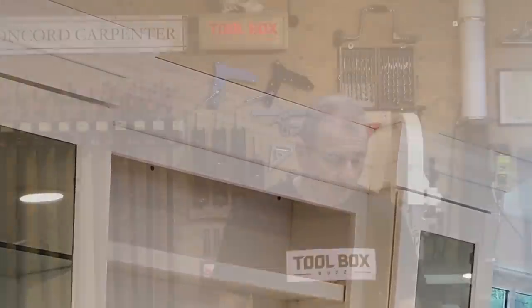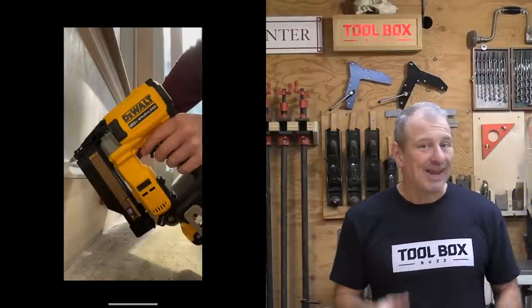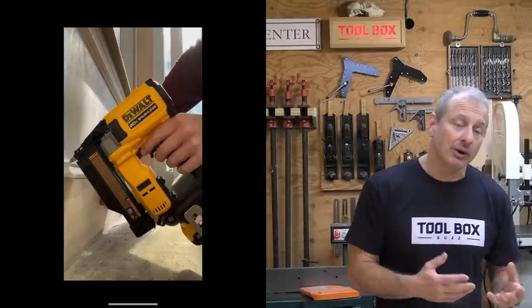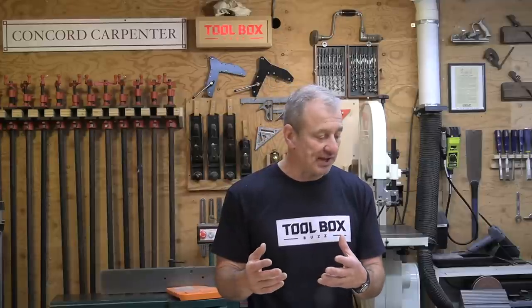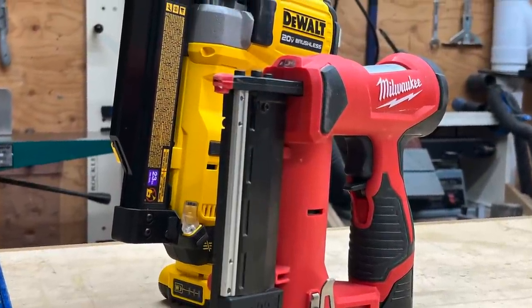First impression on the DeWalt pin nailer: it is larger and heavier than I really hoped for. I was hoping it was going to be more compact. It measures about 3 by 8 inches and weighs about four pounds, a little bit more than four pounds. It is also a little top-heavy compared to the Milwaukee M12 pin nailer.